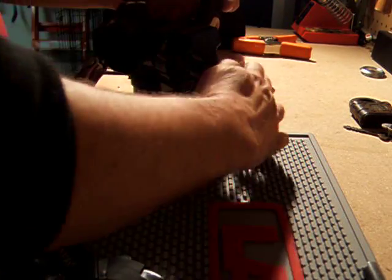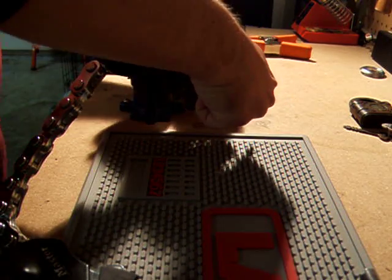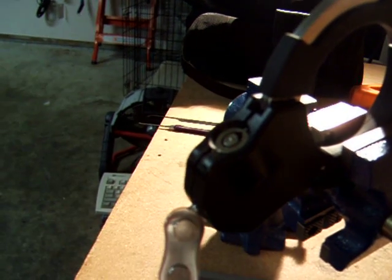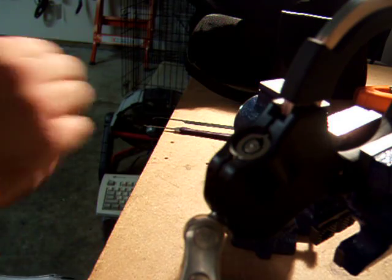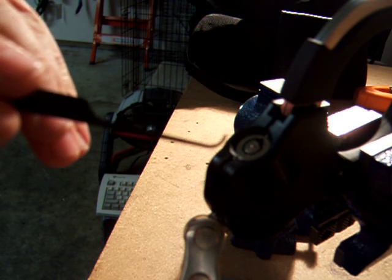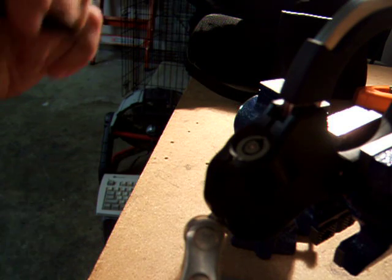I'm going to have to move the camera around a little bit — just a little reorganizing. The way I tension these, I'm going to use two picks: one deep hook, which I'll use to apply the tension, and then just a standard hook to push on the pins.